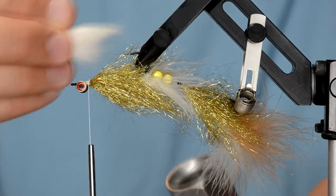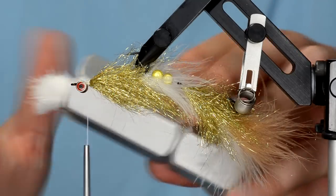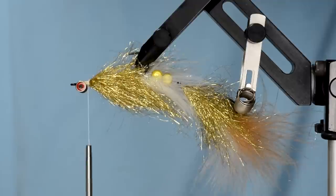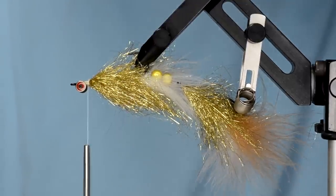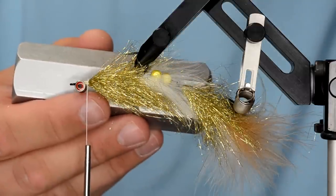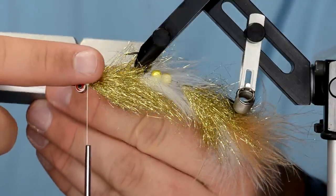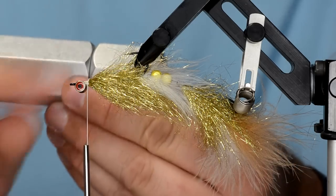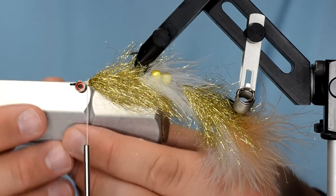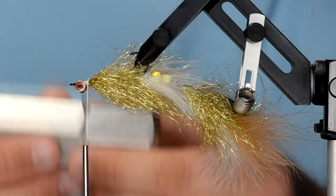The stacker is pretty deep and the hair isn't quite that long, so hold it at an angle and put it in on an angle, letting it slide down to the bottom, then turn it upright and start aligning the tips. If you're holding your stacker this way, you can pull out the tips facing toward the back of the fly. The fewer times you have to change the hair from hand to hand the better, so it's important that the tips face the right way when you pull it out of the stacker.